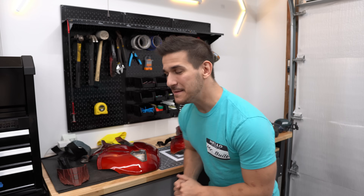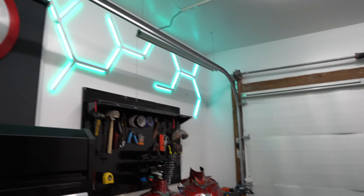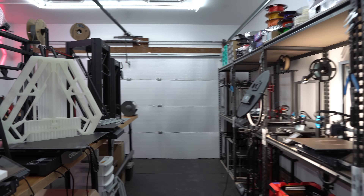Hey guys, welcome back to the channel. My name is Frank, and I apologize for any background noise going on right now — I got a couple printers over there, but I think we should still be in good shape. Also, welcome to the new garage and workshop. If you guys are interested, there's a whole video coming out about all of this in here, and man, it's a pretty cool makerspace.